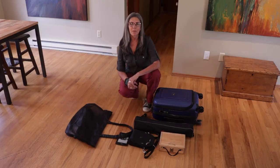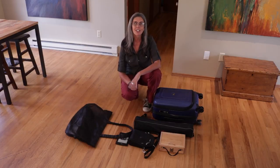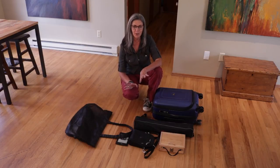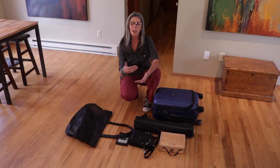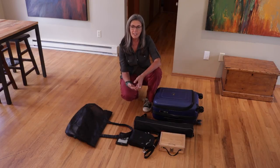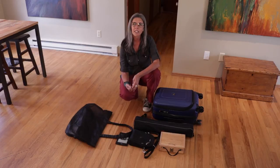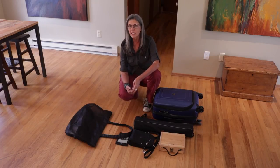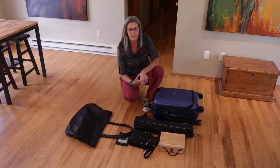Hi everyone, I just returned from Florence, Italy where I was teaching a painting workshop and I have to tell you honestly I took way too much stuff with me. So I thought I would do another video addressing packing, but also setting up your plein air rig and carrying your gear around town. When we were in Florence we did quite a bit of walking and you're going to want to be able to comfortably carry your gear to whatever site you're painting at.